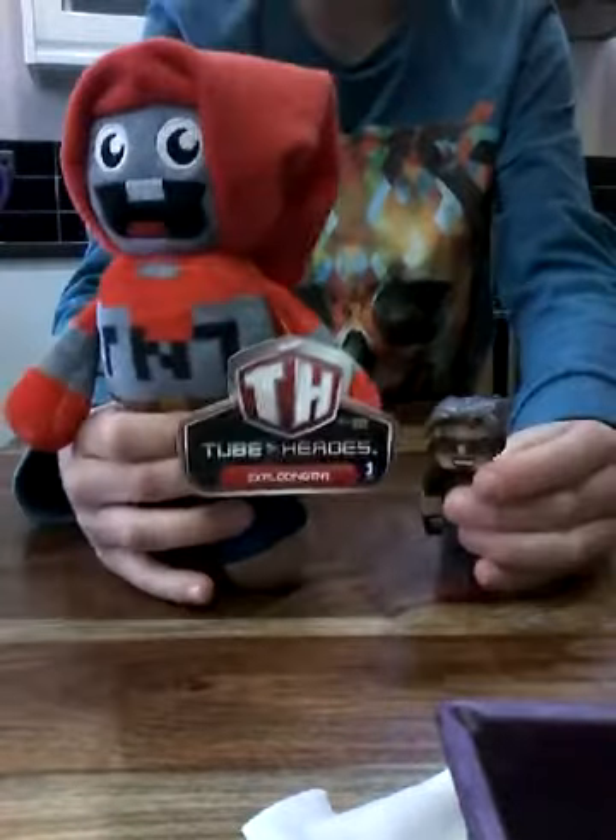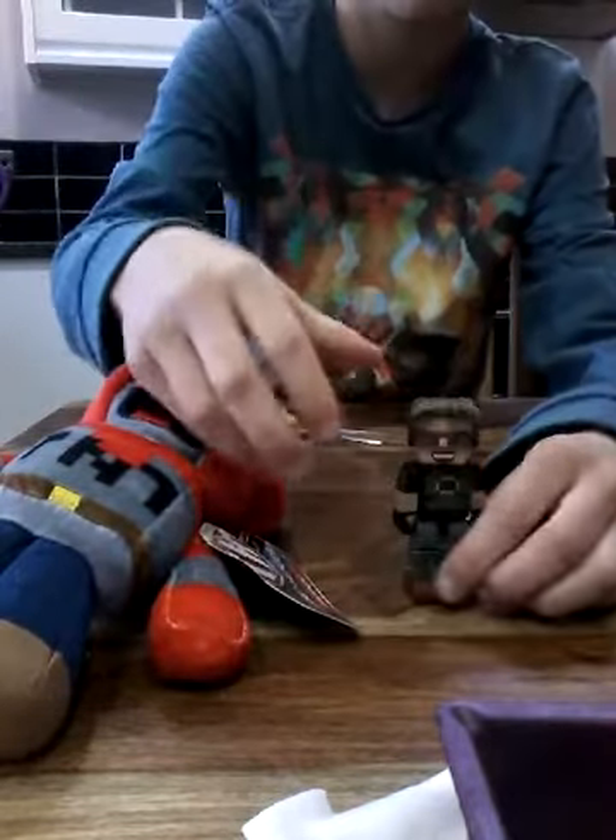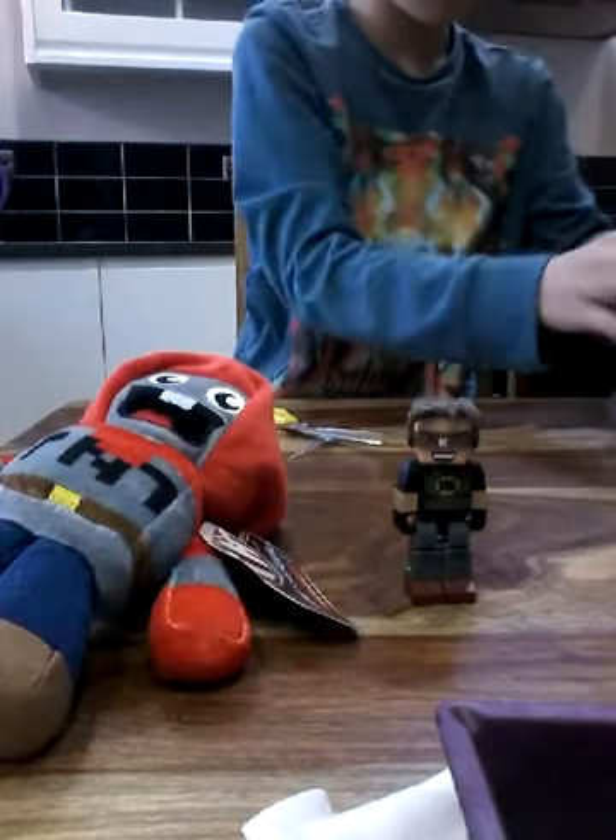Hello, my name is Sky! And my name is Exploding TNT! I'm just going to stand him up there so you can always see him.